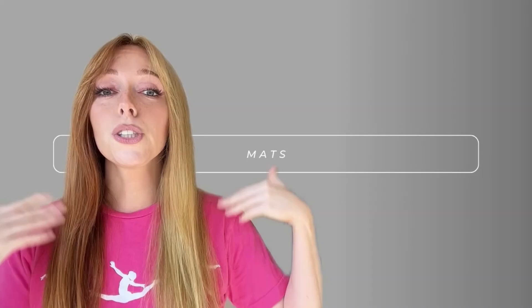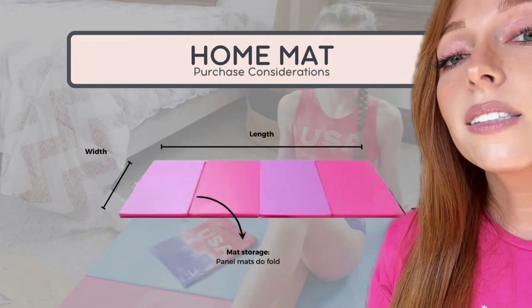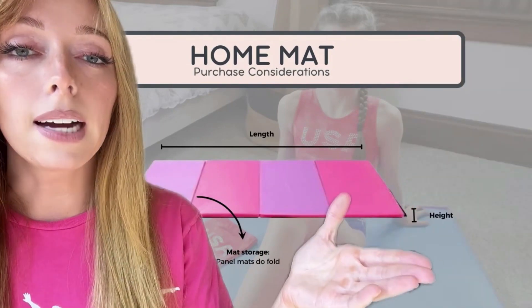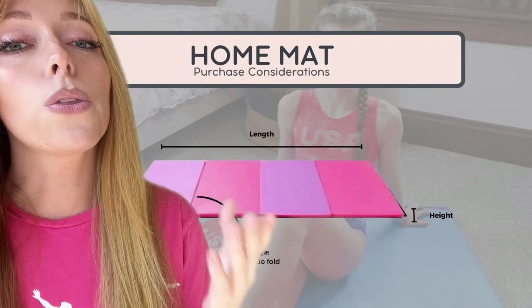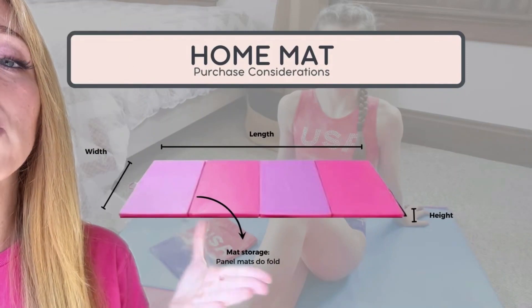Now on to gymnastics mats. Here are some of the considerations when buying a mat. First, what are the dimensions of your mat — is it big enough for your gymnast to practice her skills on? Next, what is the height of the mat? If it's too thick she'll sink down in it; if it's too thin it won't be safe enough to do skills on. And lastly, what is the mat storage situation?